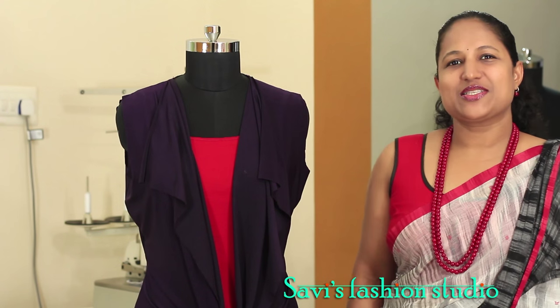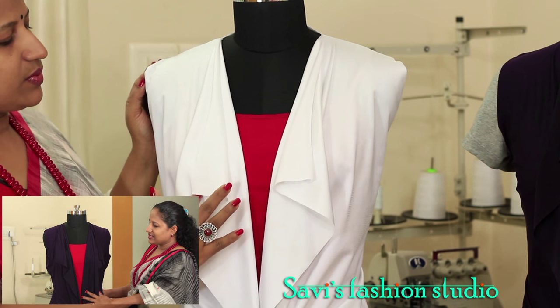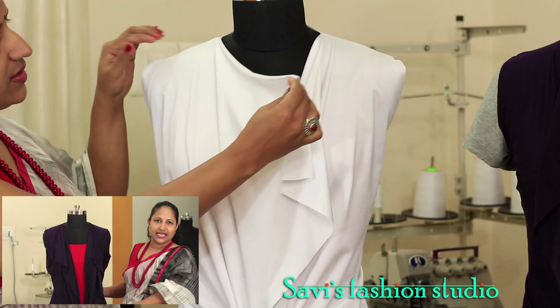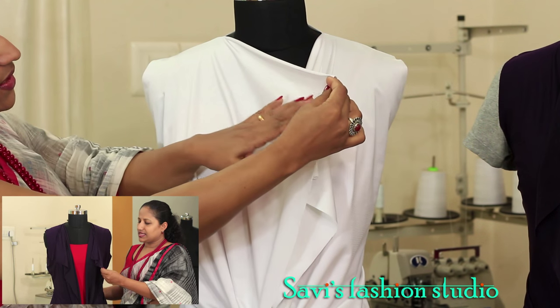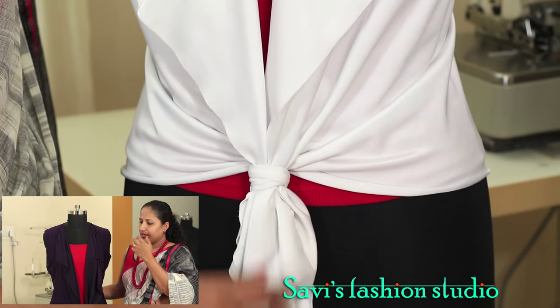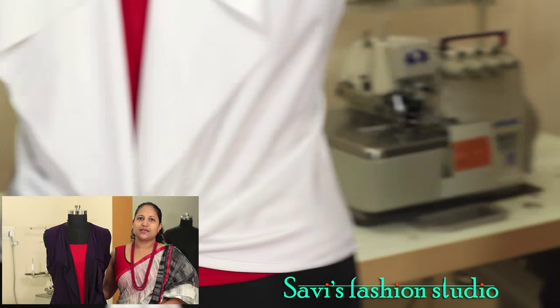Hi, I am Savita and welcome to my sewing studio. In this video I will show you how to make a jacket like this — a shrug which I call a waterfall jacket. For this you would need fabric which is stretchy, it is lycra or jersey fabric, and you would need your basic pattern. Please refer to my previous video on how to draft the basic pattern.